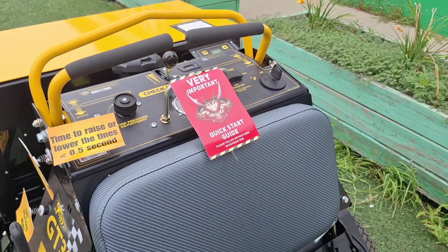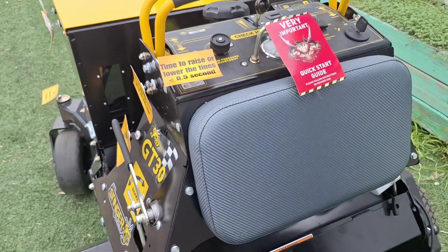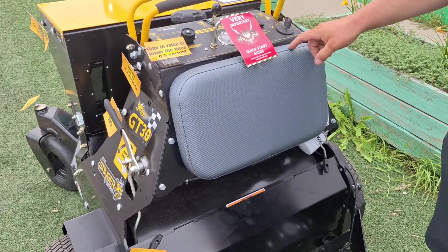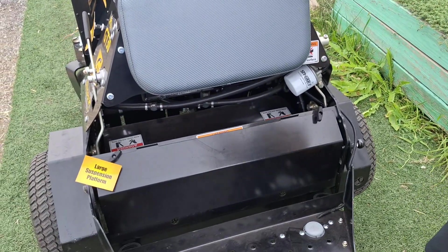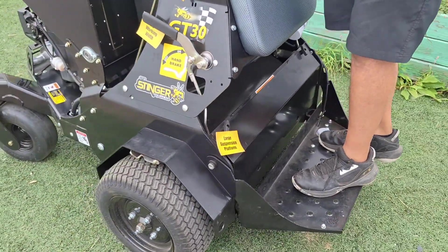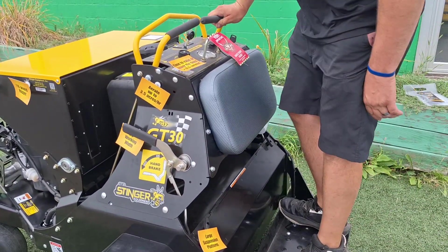You have an adjustable foot panel. Right now it's in the middle position so we can actually drive this unit without being on it, which is really key. When we want to put our tines in the down position, we move it down — so now our tines are pushing down. When I step on the unit, I have a foot pedal down here that I can use to lift my tines up.